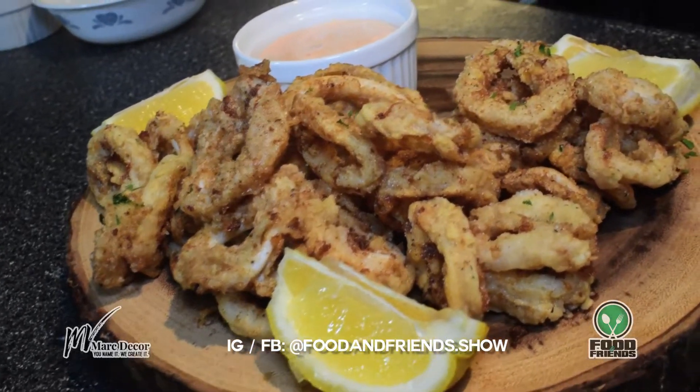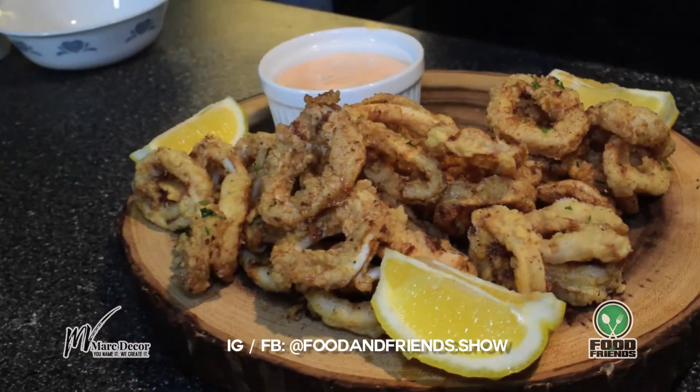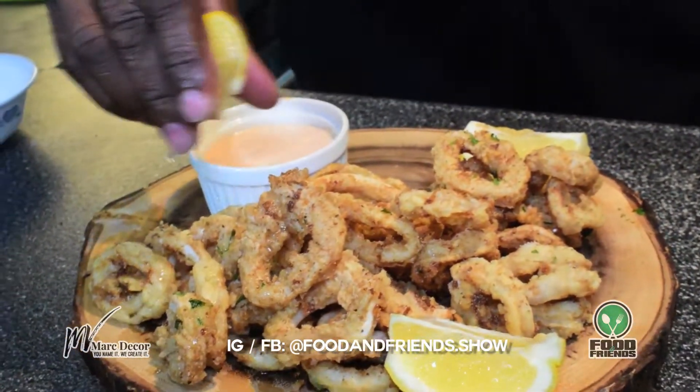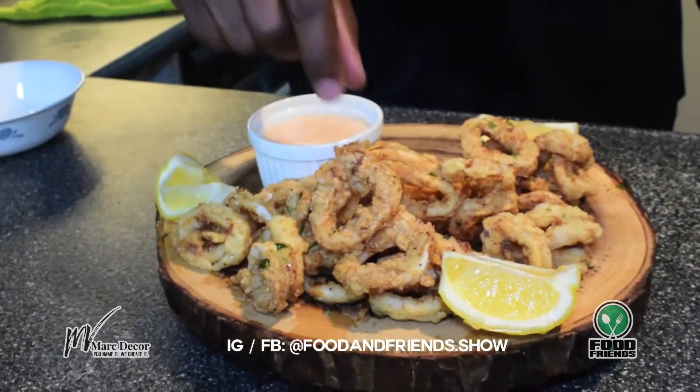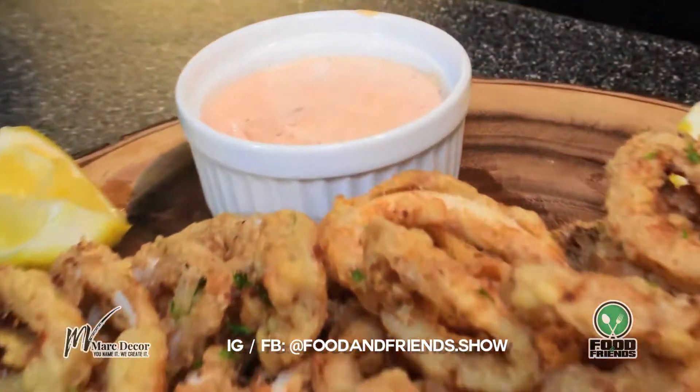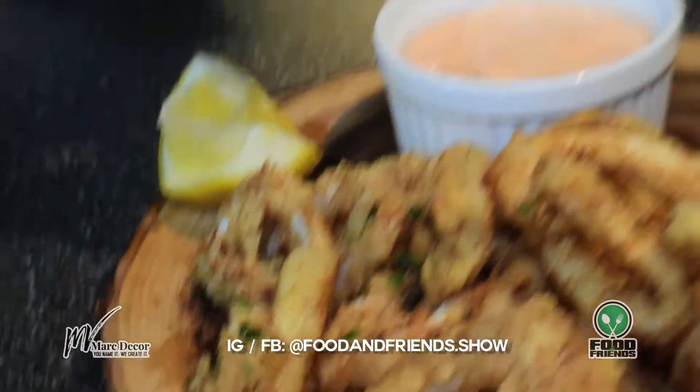Looking good! I'll squeeze a little bit of lemon juice over the top. Look at that crunchiness — dip it in the sauce. It's so good. Very delicious, very crunchy, not rubbery, not overcooked. I can taste the parsley and all the spices. The dip is out of this world. I think I'll have another one — it is so good.